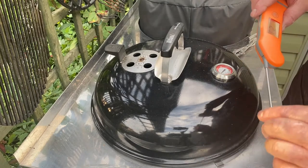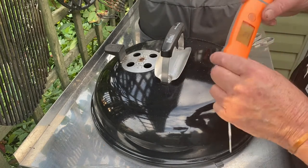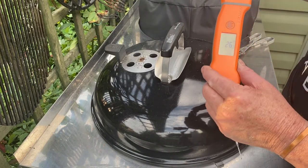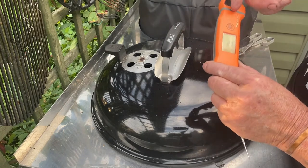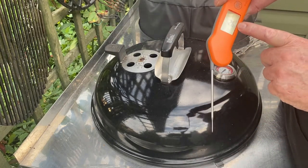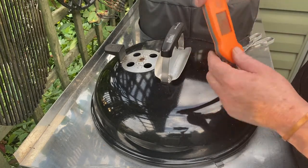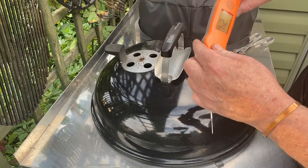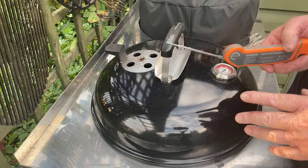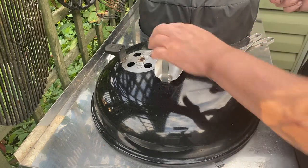Something else we've got is our little Inkbird temperature probe — it's a new one and it's waterproof. You take the cap off with a little screw and charge it via USB. It's got a clever unit inside so that whatever angle you hold it at, you can read it — it keeps changing. It has automatic switch-off; as soon as you pick it up and it feels the vibration, it switches on again.